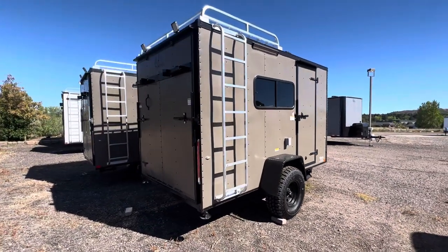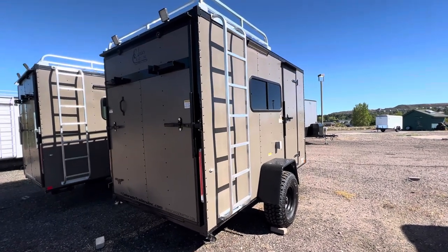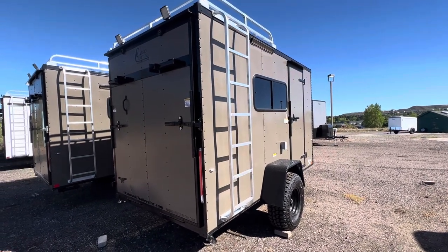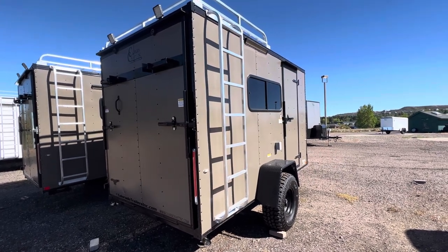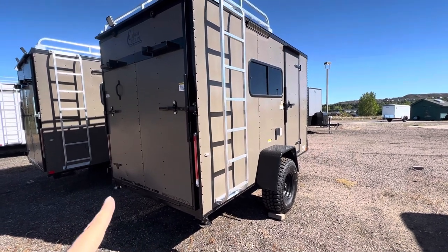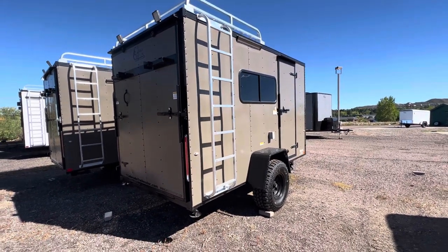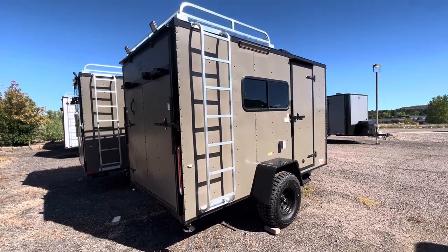It has a rear ramp door, of course, because you want to be able to load and unload your toys. That ramp door also turns into a deck — that's what those stabilizer jacks on the ramp door are for — to give you more space off the ground. We also have stabilizer jacks underneath with drop-down jacks on each corner for extra stability when you want to disconnect from your vehicle.